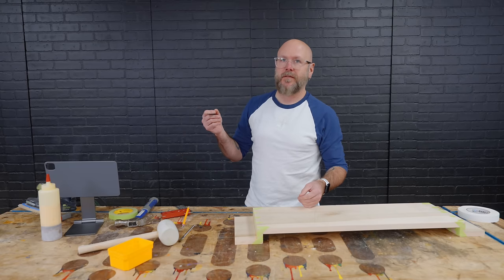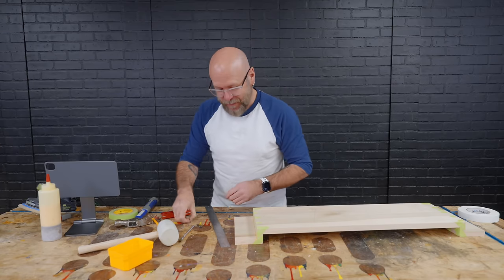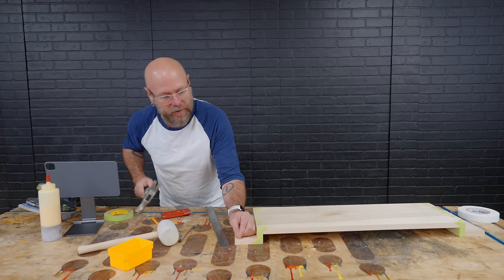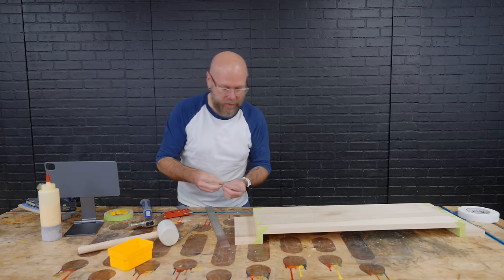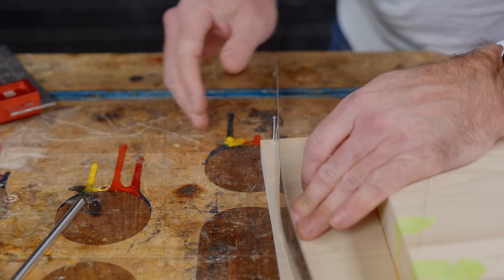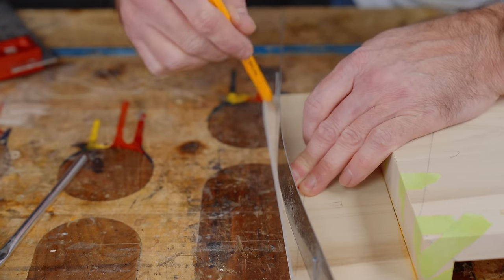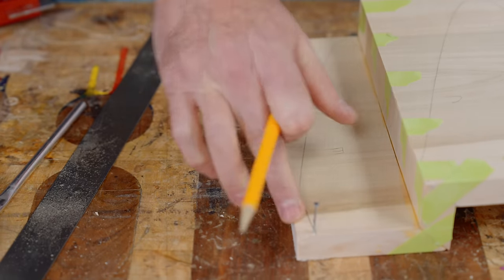I'm going to show you a cool little trick that I've never done before. I'm going to put a nail here, a nail here, and a nail here, and then I can use a little bendy ruler and draw a curve on here. And then we can cut that out in the back.